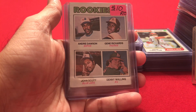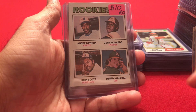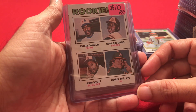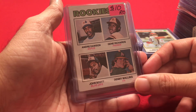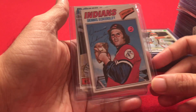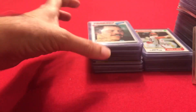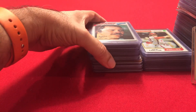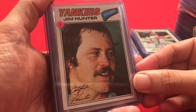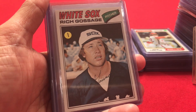And there's Andre Dawson's rookie card — he was one of four players on this 1977 rookie card. That 1978 card we saw earlier was the first time he appeared on a card by himself. Dennis Eckersley, George Brett, Jim Catfish Hunter, and Goose Gossage.